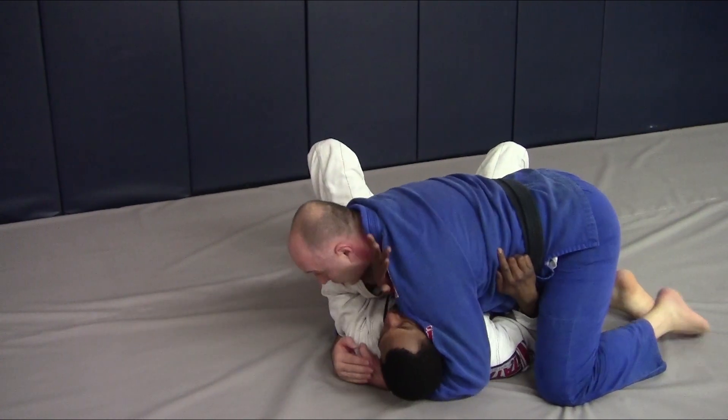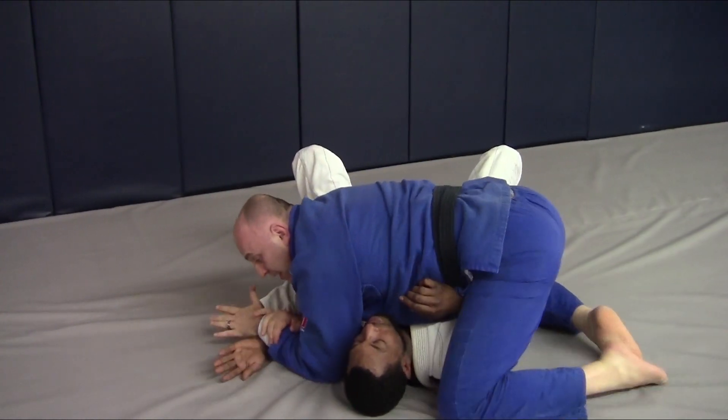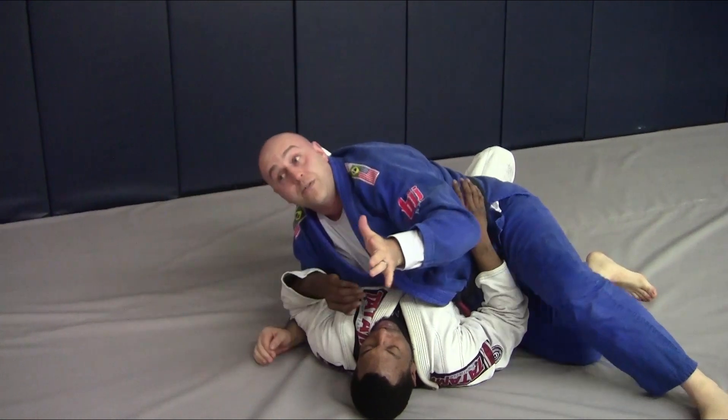One more time on that one — out of the way, coming to the side. Standard finish.